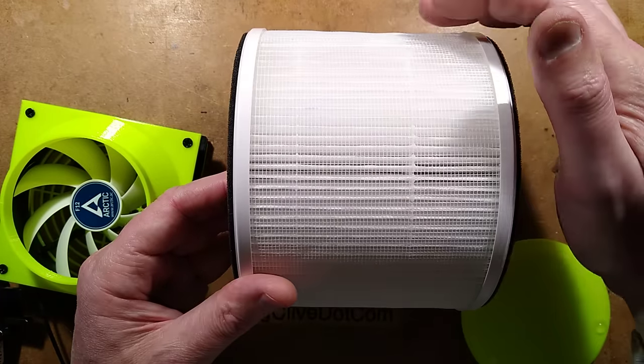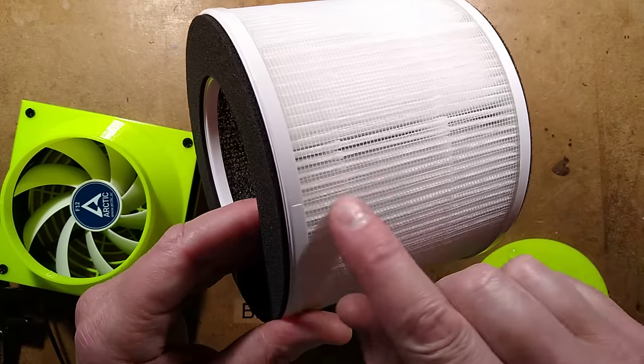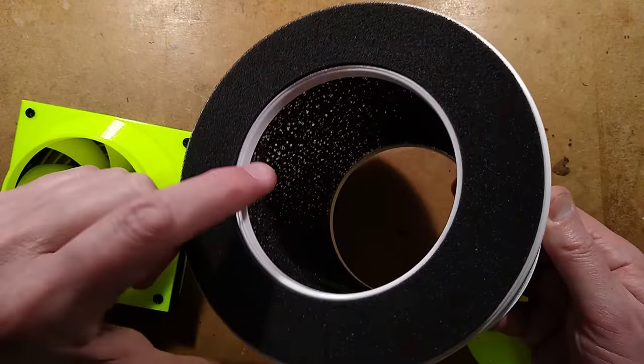So it's got three levels. It's got the coarse outer to catch hair and stuff like that. It's got the pleated paper filter to give a very high surface area, and then inside it's got activated carbon as a final stage.